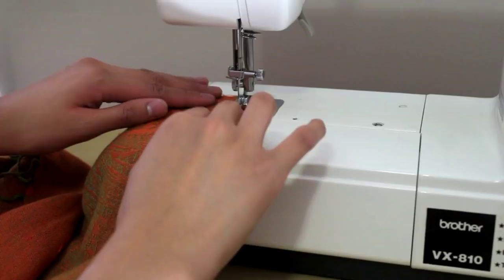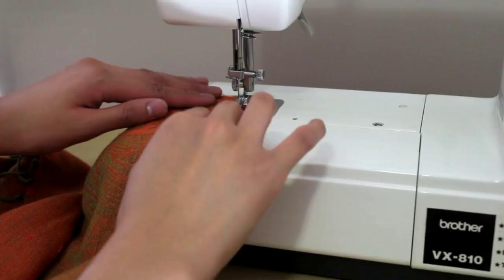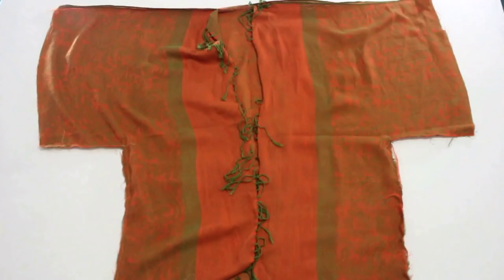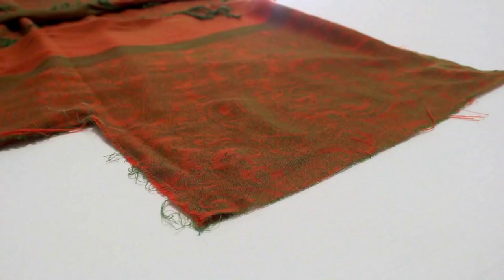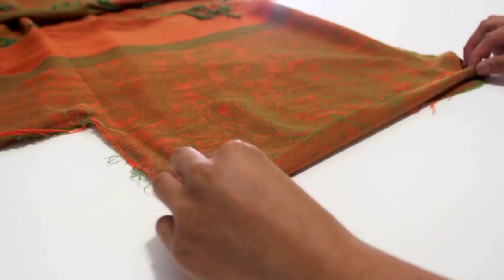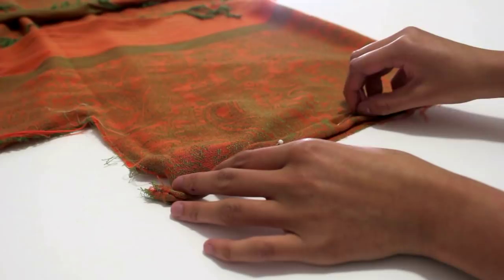Now sew along the edges that outline the rectangle cutouts. The most important parts that needed to be sewn are finished, but now the sleeve holes need to be cleaned up. The jagged or fraying edge of the sleeve should be folded about half an inch inward two times. Pin that together with some needles, do the same to the other sleeve, and get sewing.